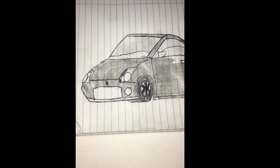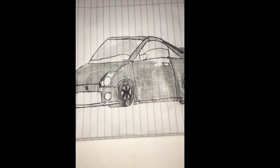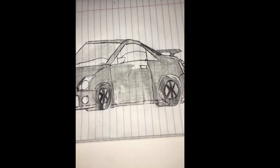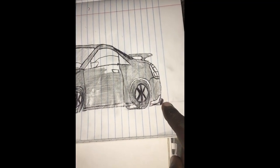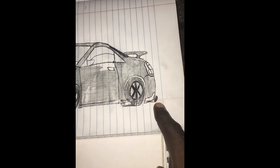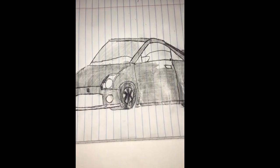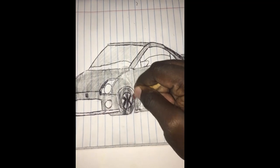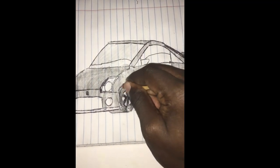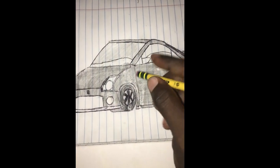As you can see guys, what I did off camera was I started shading the body of the vehicle and added a spoiler and muffler to the drawing, and also colored in the wheels. But I might try and change that, so what I am going to do is just do the finishing touches to finish this artwork.